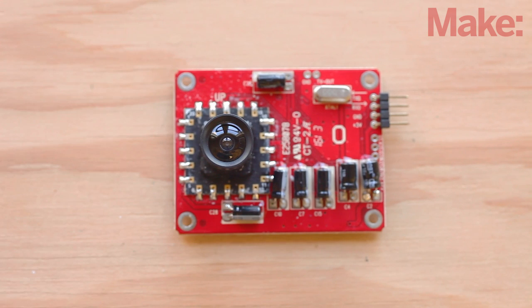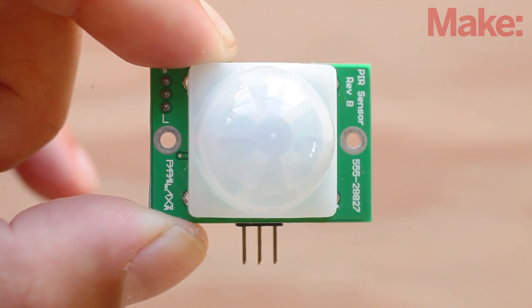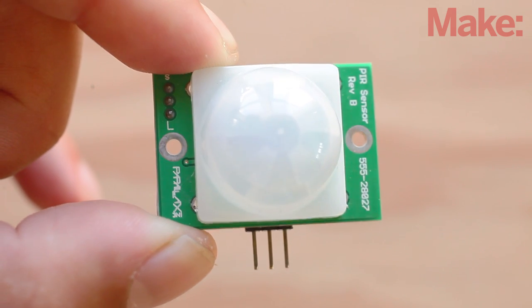The RadioShack camera module features a built-in optical motion detector that could trigger the camera when an object moves in front of it, but this would lead to an SD card full of pictures of leaves blowing in the wind. A PIR sensor only detects when an object moves significantly in the scene, which keeps the photos interesting and action-filled.